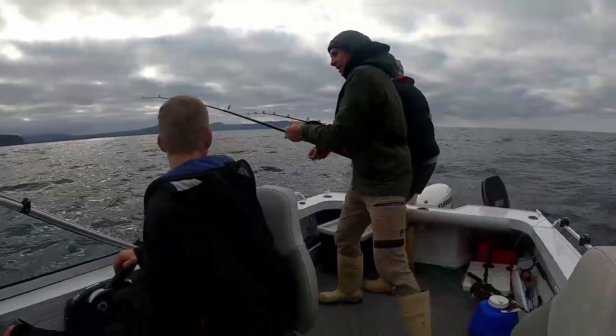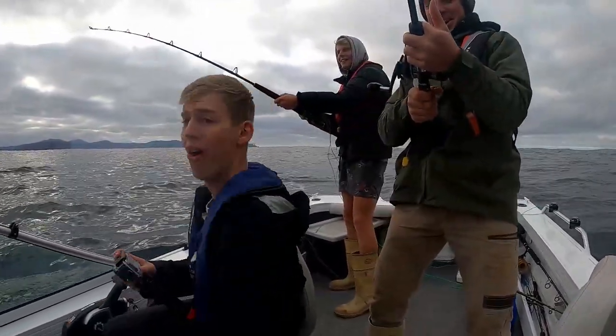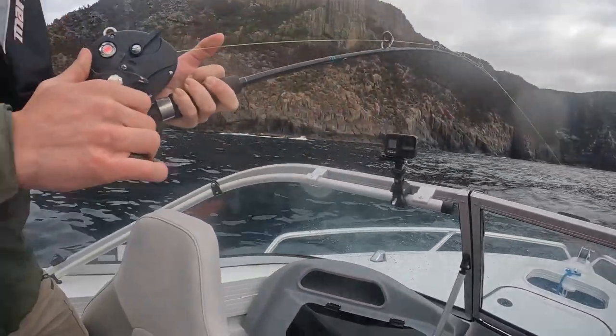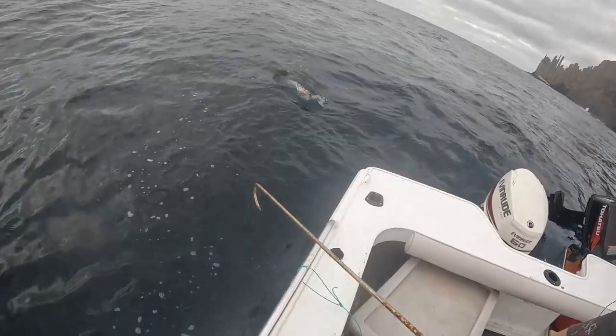I got a fish on — nope, but let's go! We got a fish on with shrimp. Watch the wheel!